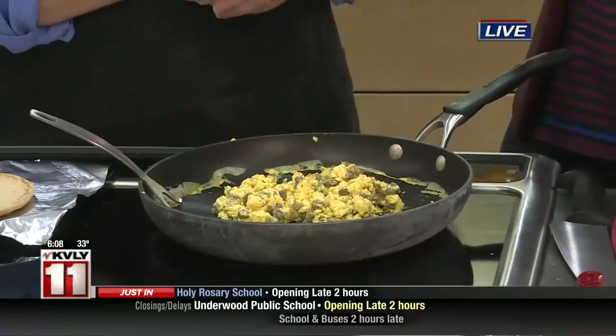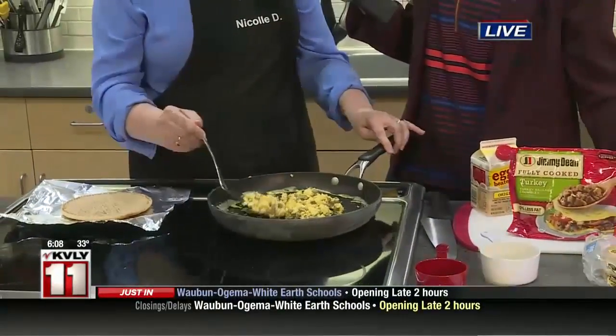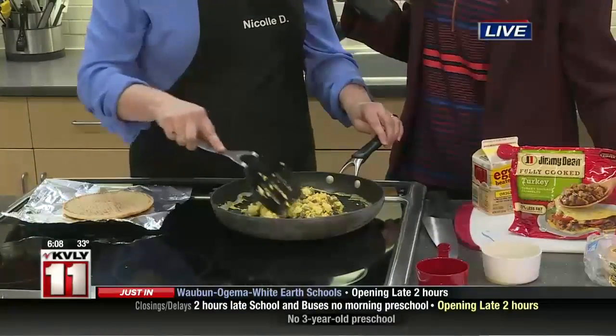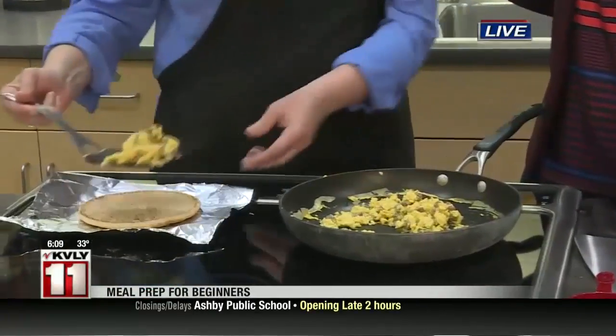That's just going to take a little bit longer, but when you're in a hurry, these pre-made ones are super nice. Absolutely. So all we've done here is just brown the sausage and then added our egg and scrambled it up. And then once these are scrambled, just a couple minutes, we're going to put it in our whole wheat pita.